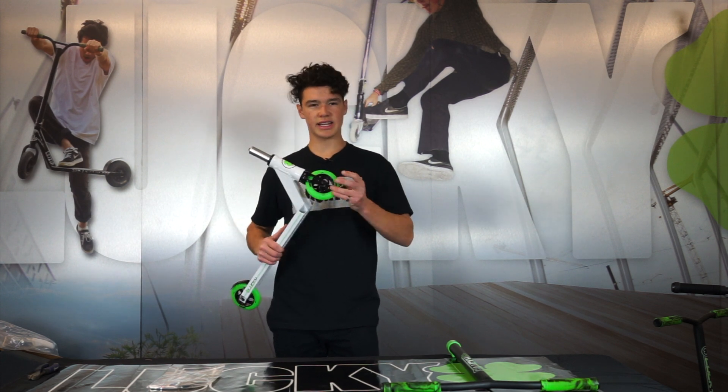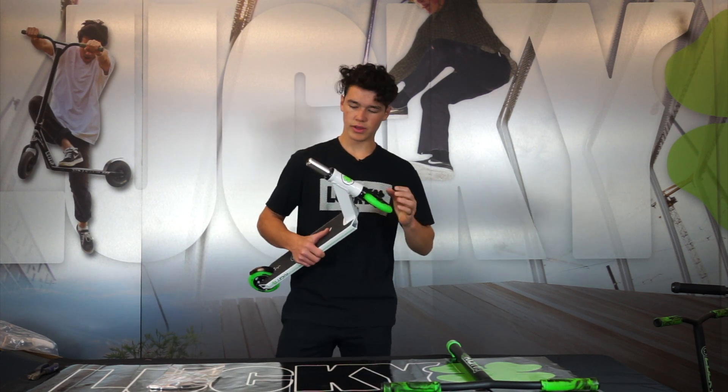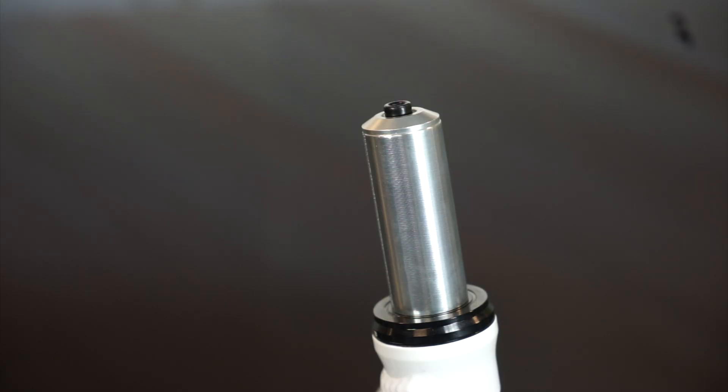The first thing that's important to notice is the tightness of your headset right when you pick up your scooter. It's kind of your preference, but you can choose if you'd like to tighten up that headset, and this can easily be done by grabbing a five mil allen bolt and tightening down the IHC kit.